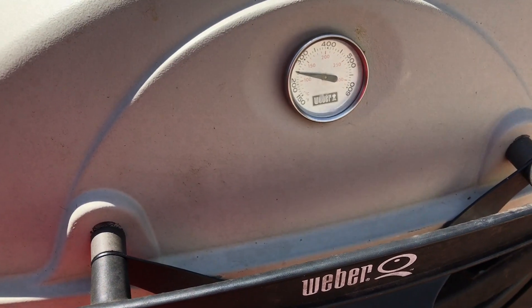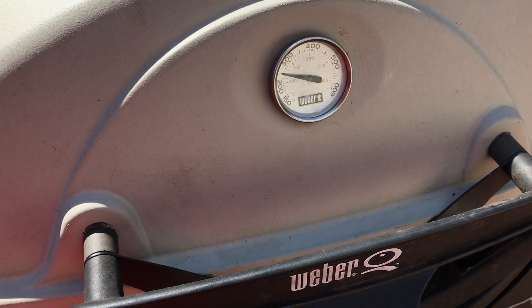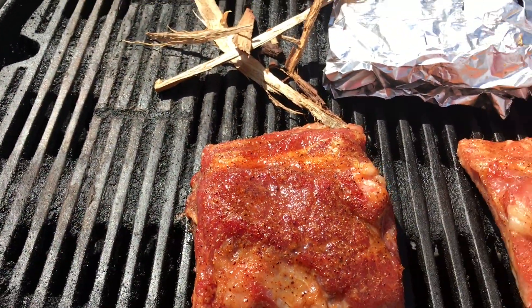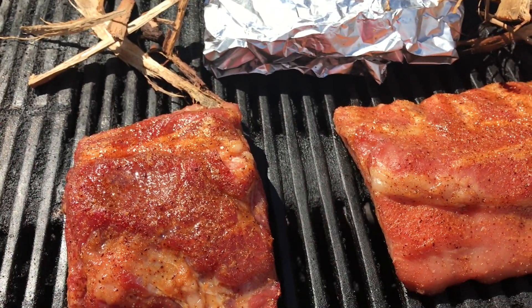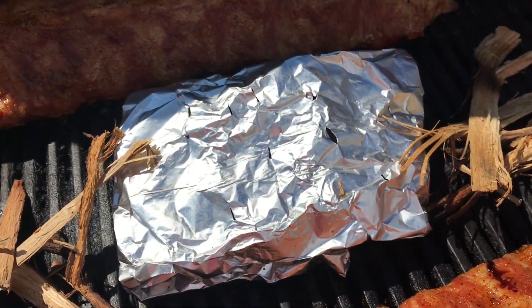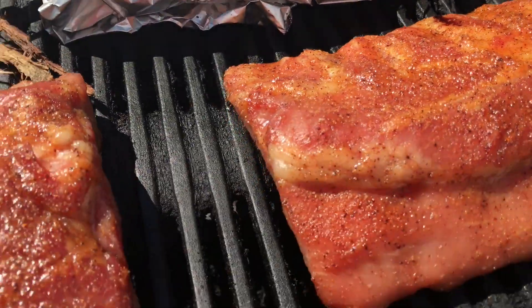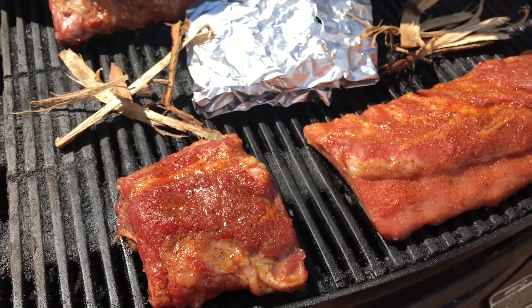Put them on your grill — charcoal or gas, but I like gas because you can control the heat. I like to go between 200 and 250 degrees; that gives you a nice slow-and-low temperature. Put them topside up, meaning the curve of the bone should be facing the grill — that lets the fat render down through the meat as it slow cooks.